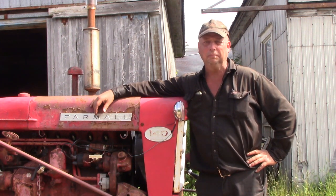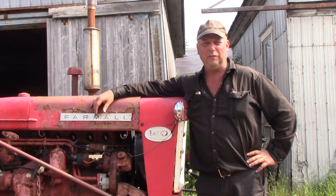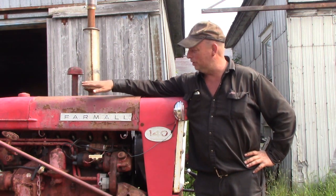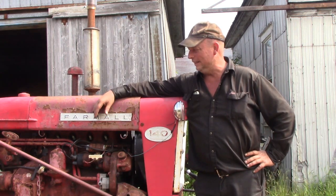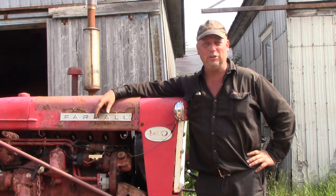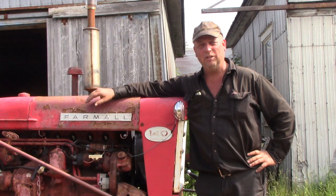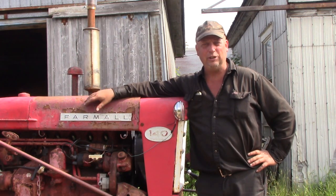Hi everyone and welcome to Canadian Redneck Channel. My name is Dave and today we have a Farmall 140 here with a seized engine. I believe it probably had some water come down the exhaust and stuck it up, so we're going to be tearing it apart and doing a full rebuild on it. Hope you'll stick around and see what goes on — I'll move the camera so you can get a view of what's happening and we'll get started.